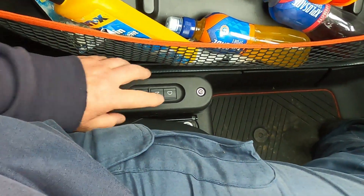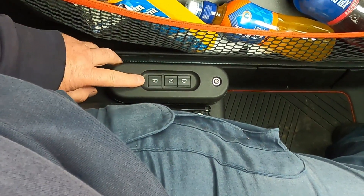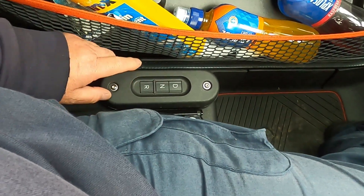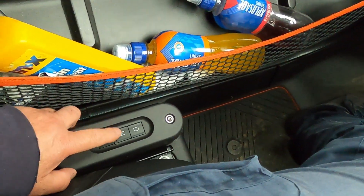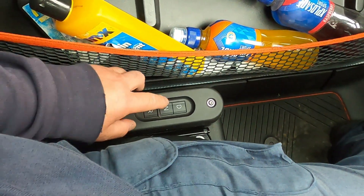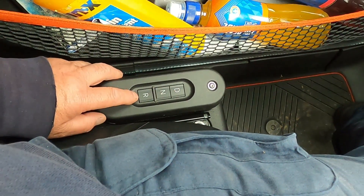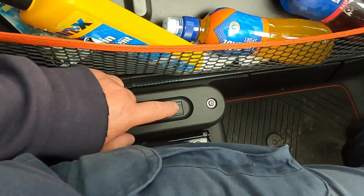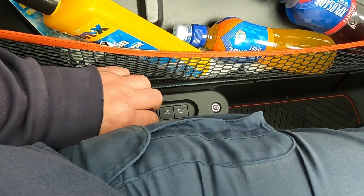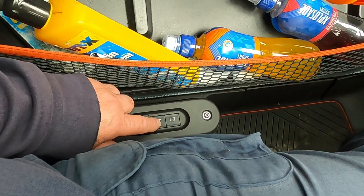Down the side here we have the normal buttons for drive, neutral, and reverse - they still work. So you can operate it using the steering wheel buttons or the buttons down here. If the battery runs flat in the remote, you can still use these buttons. But as you can see, it's very awkward having to poke around the side of the seat to get to them when you come up to traffic lights or need to change gears.